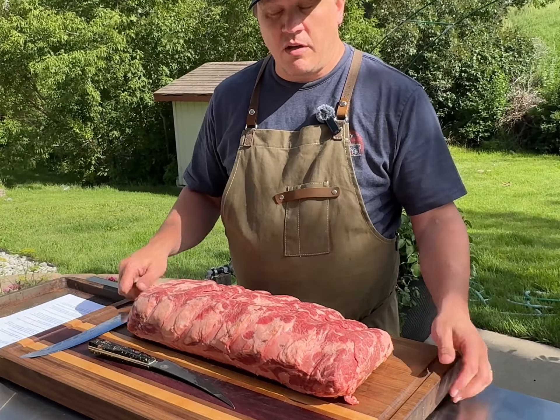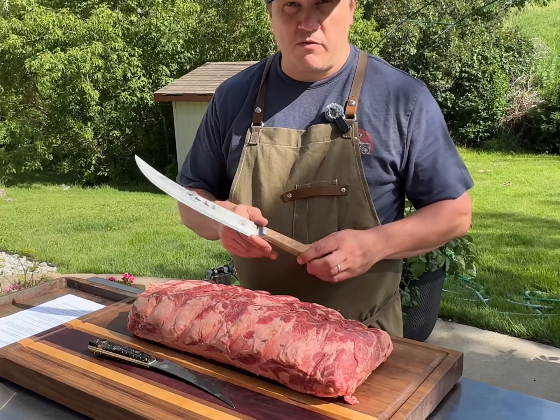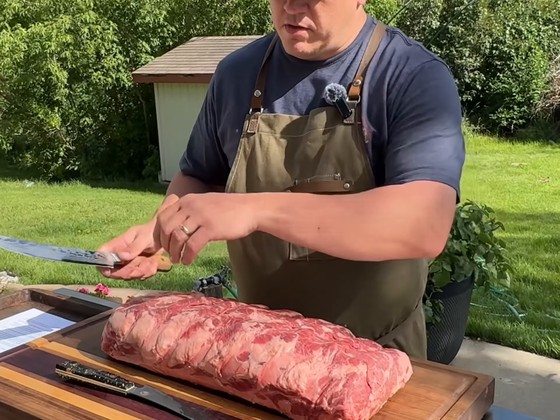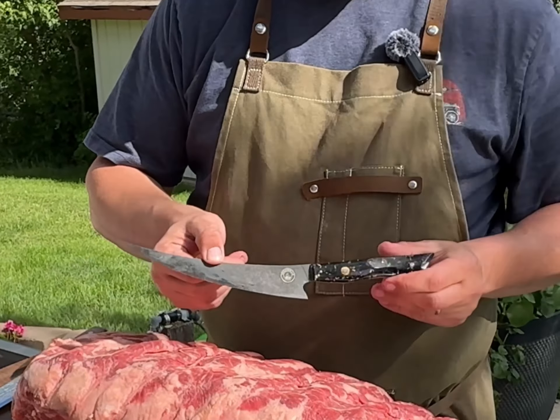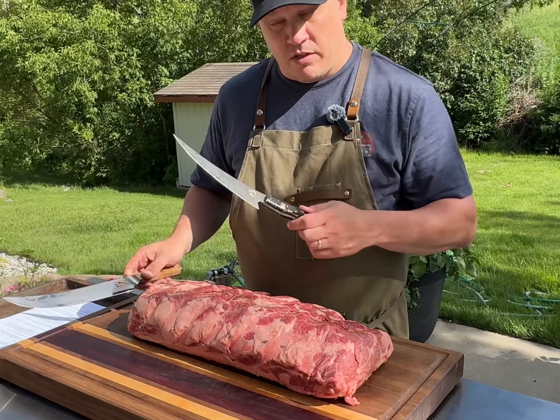For equipment, you'll need a large cutting board, and then I like to use two knives. I like to use this butcher knife from the Spaceman Knives Interstellar series, and this boning knife from the Galaxy series. The butcher knife is great for cutting the steaks, and the boning knife is great for the detail work.